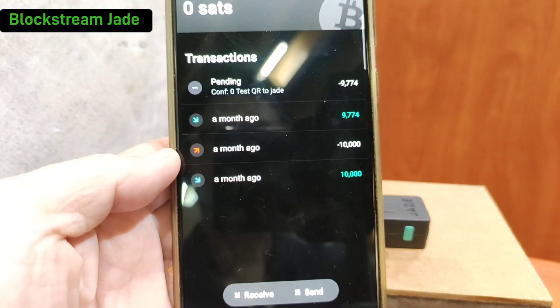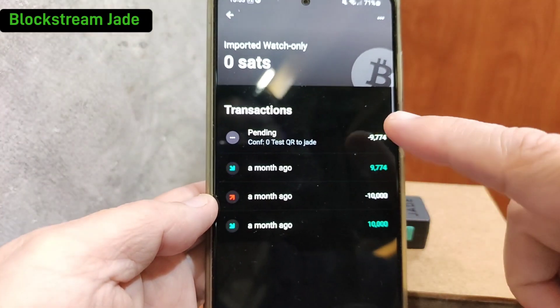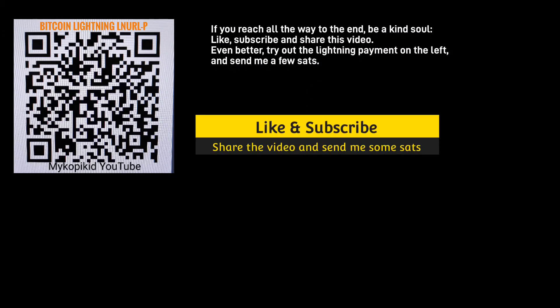Done! That's pretty easy, isn't it? That is how you can use the Blockstream Jade in a fully air-gap environment. Thank you, and if you've reached the end here, be a kind soul — click like, subscribe, and share this video to help my channel. Even better, try out the Lightning payment on the left — with most Lightning wallets that support LNURL, you can just scan it and send me a few sats. Good day!